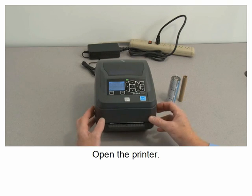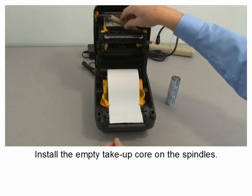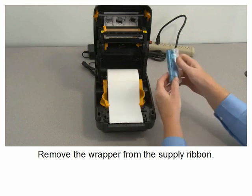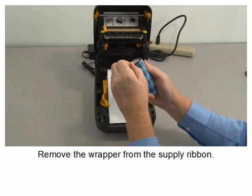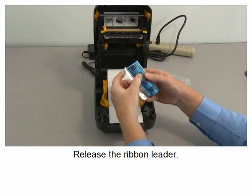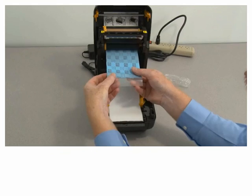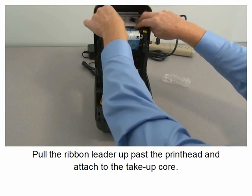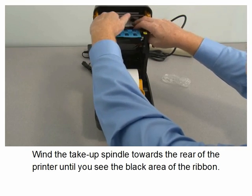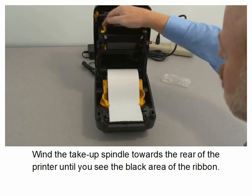Open the printer. Install the empty take-up core on the spindles. Remove the wrapper from the supply ribbon. Release the ribbon leader. Install the supply ribbon on the spindles. Pull the ribbon leader up past the print head and attach to the take-up core. Wind the take-up spindle towards the rear of the printer until you see the black area of the ribbon.